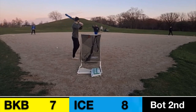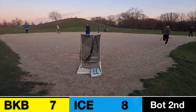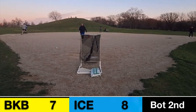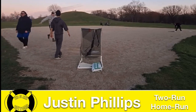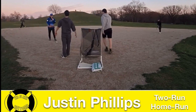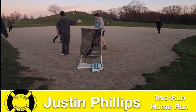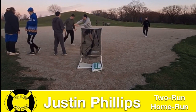Down by one — can Justin Phillips be the savior? He is going to murder that baseball — deep left field, two-run shot for Justin Phillips! And they're going to get back in the lead. The Bikini Bottoms with an amazing seven-run rally in the bottom of the second to retake the lead and beat the Texas Ice on a nuke by Justin Phillips.